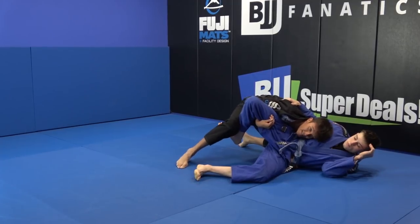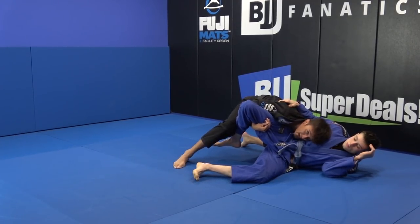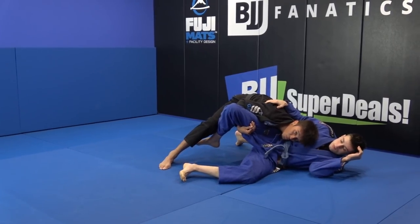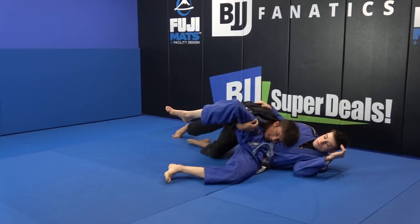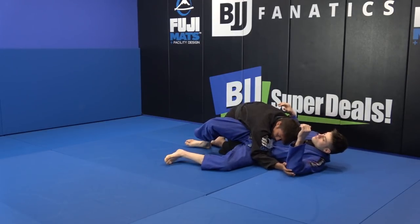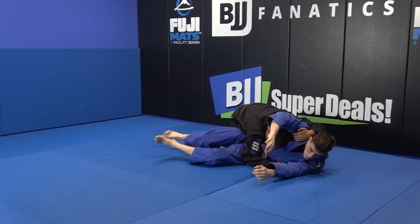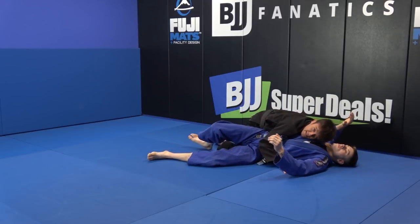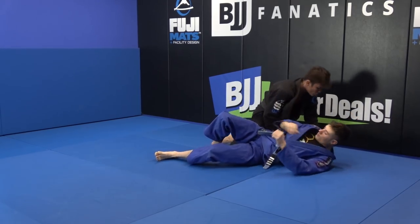Now I will spin and press him down. Doesn't matter if he makes this hook over here. If this happens, I just will break my hip, kick out, and take him again. Press with my elbow — if he tries to spin, I'm blocking him with my hand over here, and climb to press him, and stop on the side control.